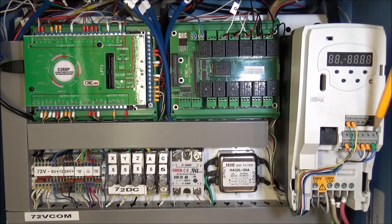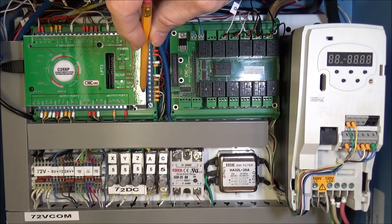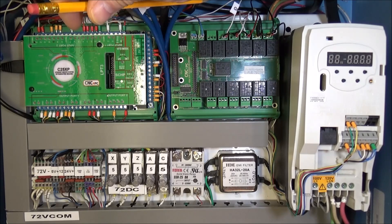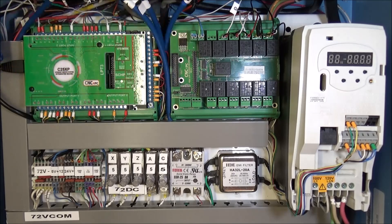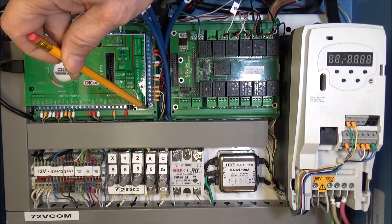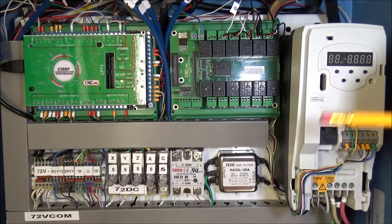Next we bring in our 0 to 10 volt speed signal. The yellow wire on the 0 to 10 volt positive goes up to T2, which is also A1. The green wire for 0 volts common is T1 and goes back to the output negative on the 0 to 10 volts. We'll probably need to come back and adjust the potentiometer to get the voltage right for speed once everything is powered up and running. That pretty much takes care of all the wiring.